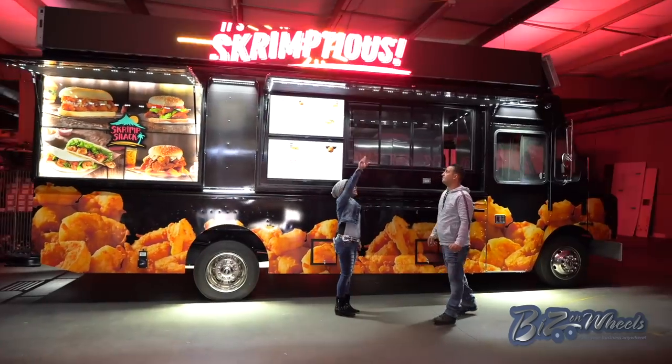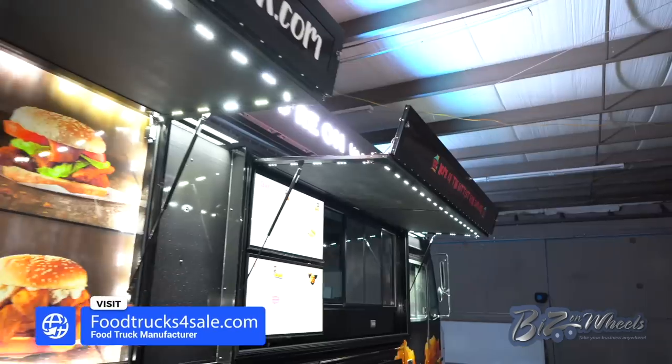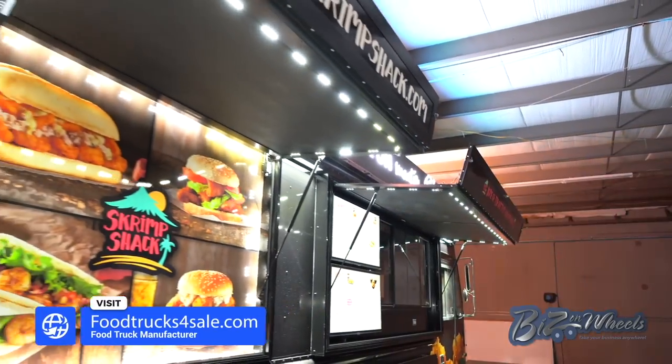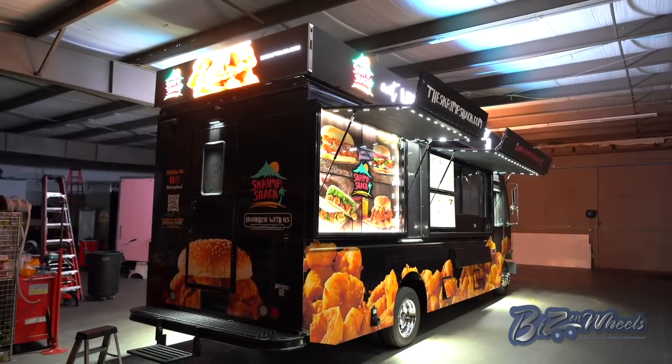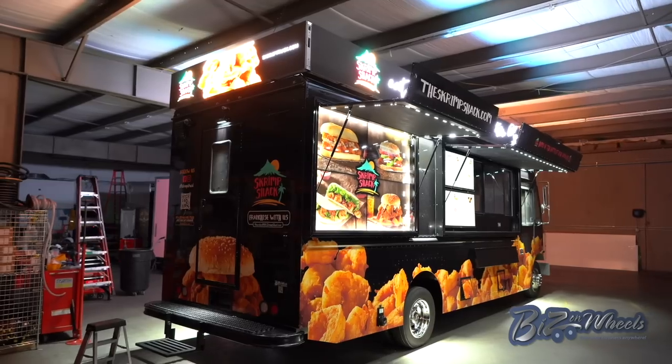So what is this flap that is hanging on the edge of the truck? This is a marquee-style window. You can pretty much flip the front of the window and show the name of the company. You take it down and flip it up.